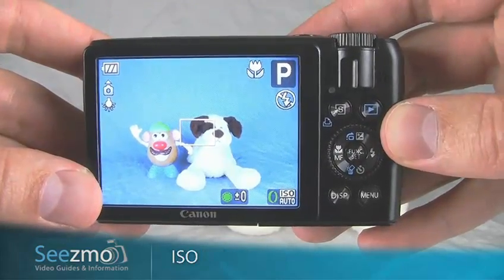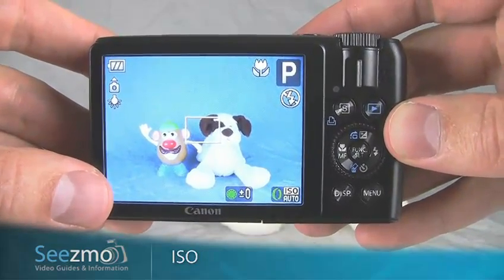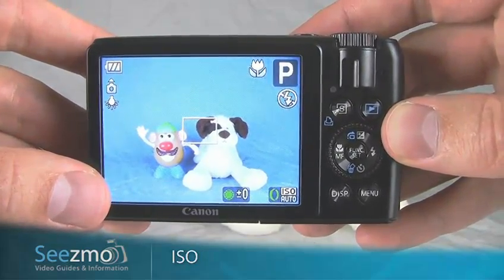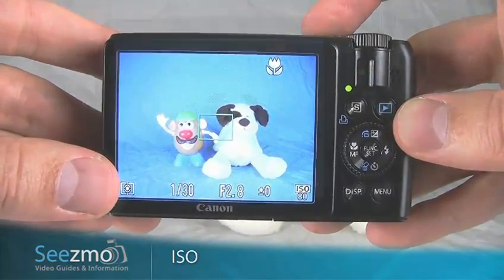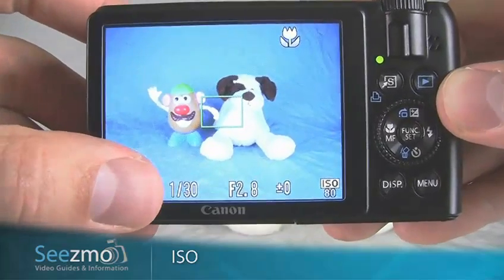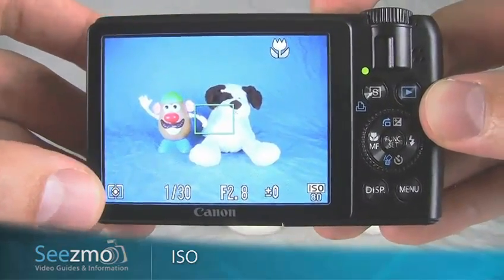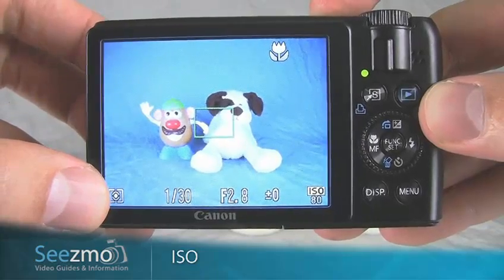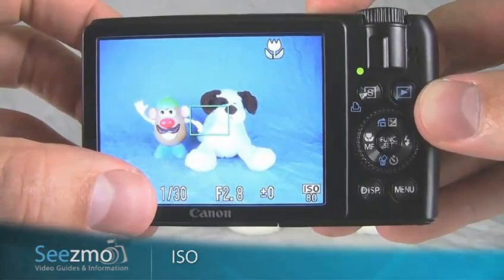You may not be able to use a tripod with this scene, so you'll need a shutter speed fast enough to allow you to handhold the camera. Press the shutter button halfway to see what the shutter speed is currently set to. Right now mine is at 1/30th of a second — that's fast enough to handhold, but I also have a lot of light in my scene. In your case, you may need to increase the ISO to compensate for a slow shutter speed.